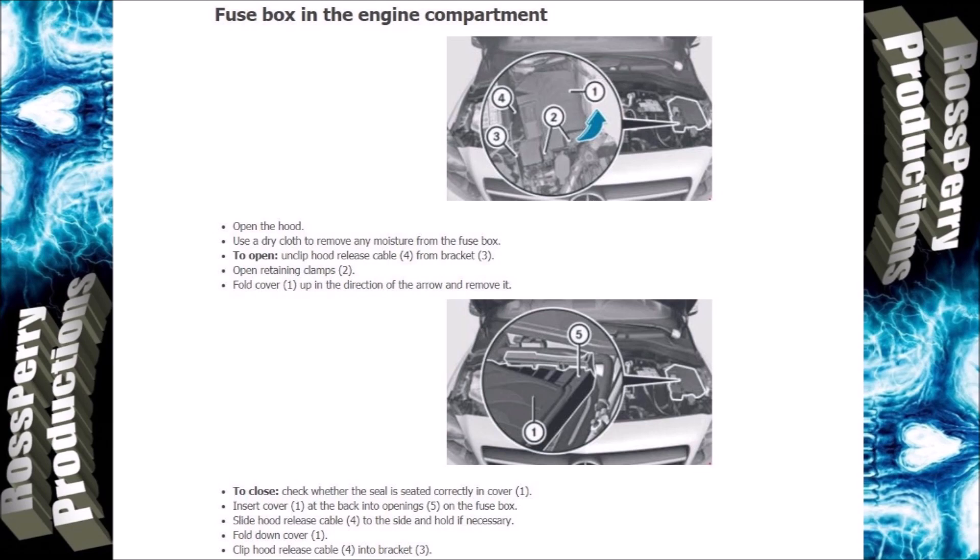I will now put up the fuse diagrams for the engine and cabin fuse boxes.